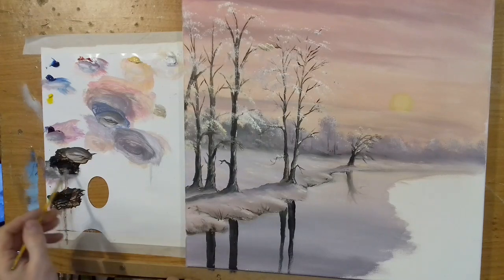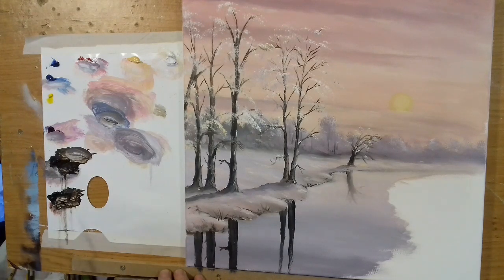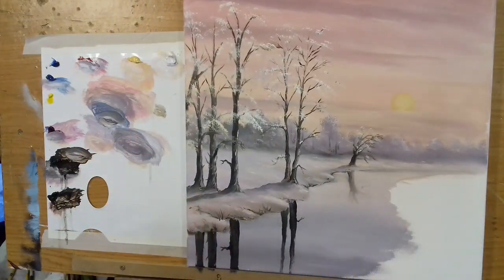We'll put in some highlights very shortly. So now we have just a very loose impression of our trees reflecting down. I'll take my pointy brush and get some of that dark color to put in just some of these little twigs. A lot of people when painting reflections like this will turn the canvas upside down — it's easier for beginners to get used to the reflections that way. But I like doing it like this because I find it easier to see everything in perspective.